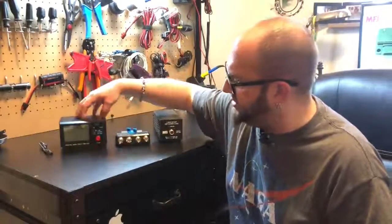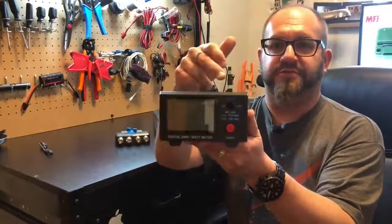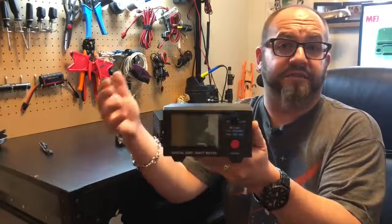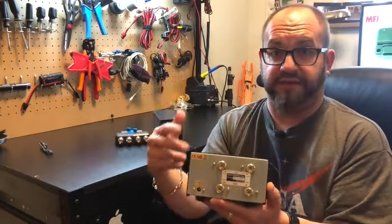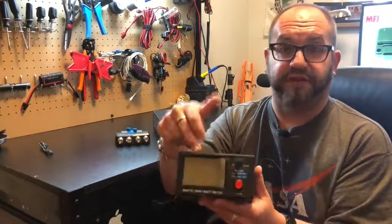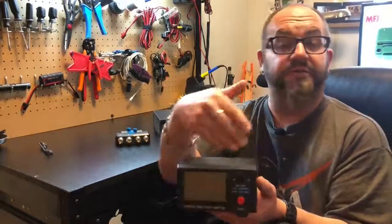The first thing here is the MFJ 849. This is an HF through UHF wattmeter and SWR meter, basically. It's got two antenna ports and two radio ports, so you can have two radios plugged in at once — all you do is flip this switch. If you want to transmit on HF, now it's on HF, and the other side just goes into bypass.